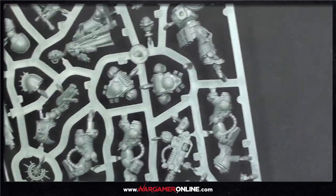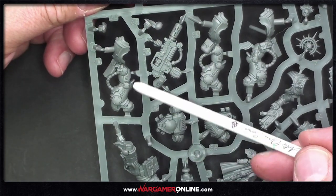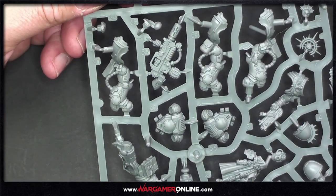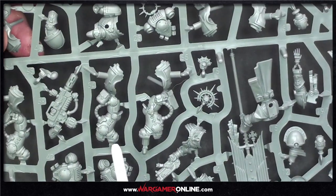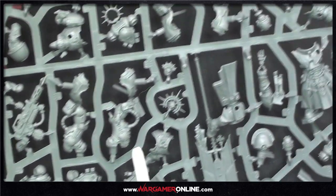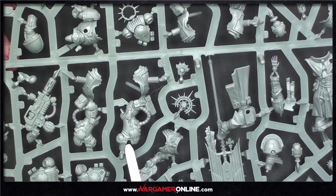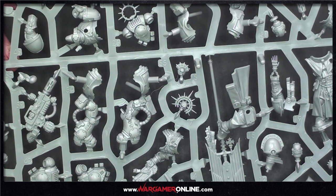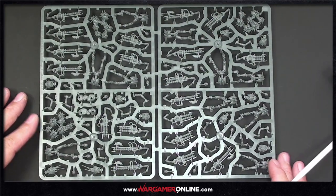The Eradicators are upside down so I'll spin it around, but just look at the beefiness of them — huge and chunky. They remind me of Primaris versions of the Dark Reapers. They're in Gravis armour — Mark 5 Gravis armour now, so they're getting through their versions.